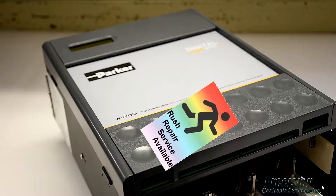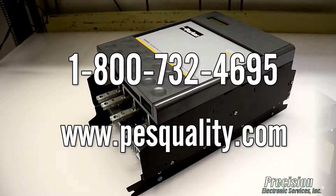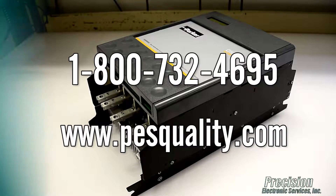PES also offers an expedited repair service for even faster turnaround when needed. Call or visit our website today to send in your 590 series drive for repair or to find out about the many other great services we provide.